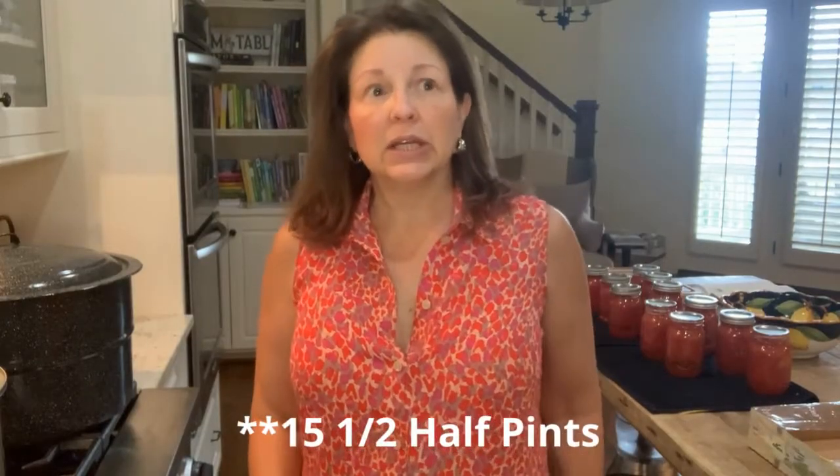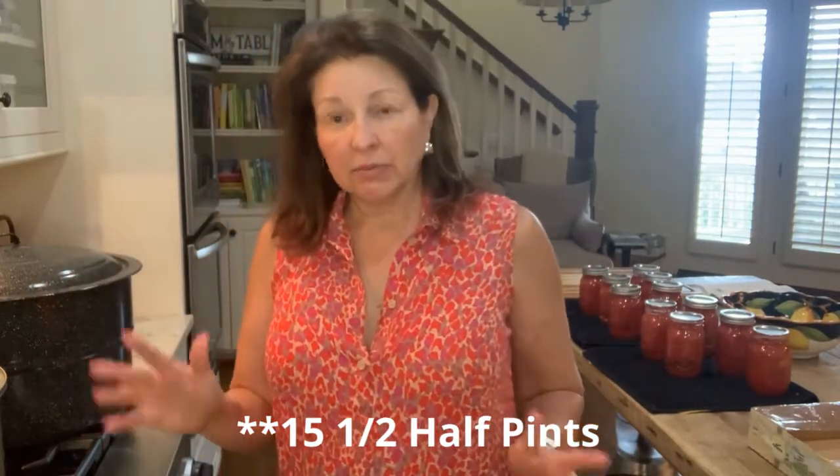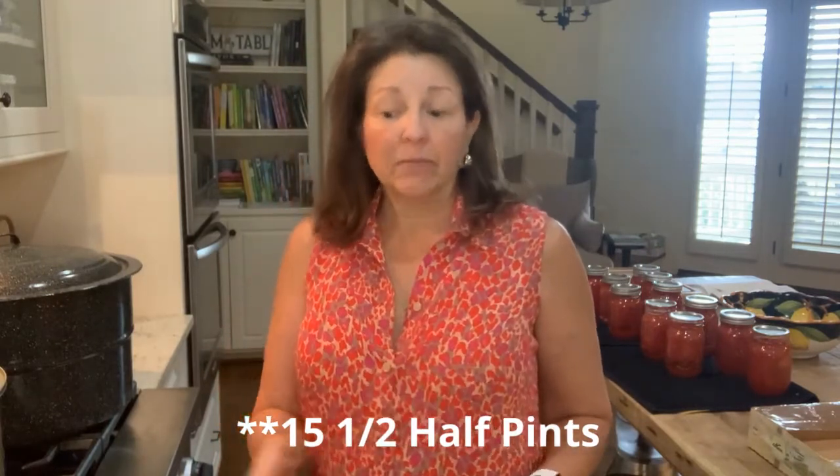Everything's in the canner. I ended up getting 15 and a half pints. I'm not canning the last half pint. In my original recipe, I had written in my book that I got 17 pints out of that, so this is obviously more condensed because it's been roasted and blended. All the input numbers were exactly the same. I have 12 in this canner.